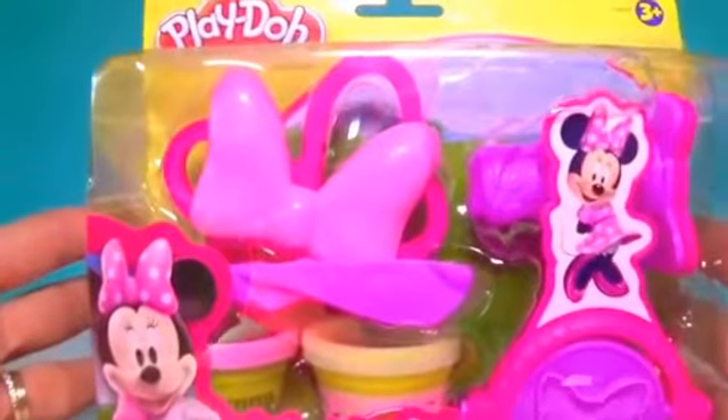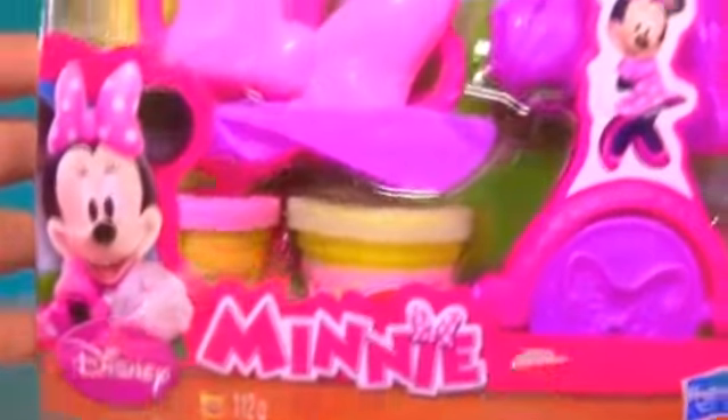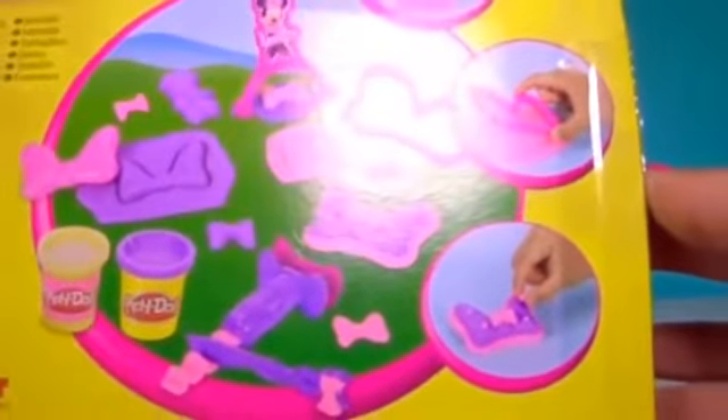Today we have a new Play-Doh set — Disney's Minnie Mouse by Hasbro. We're going to learn how to make more bow ties. Are we ready to open it?